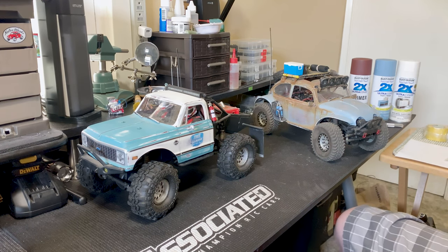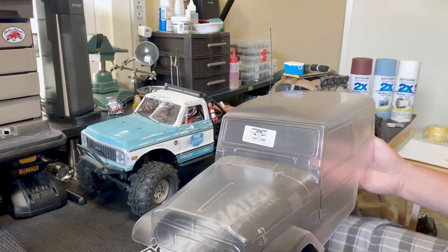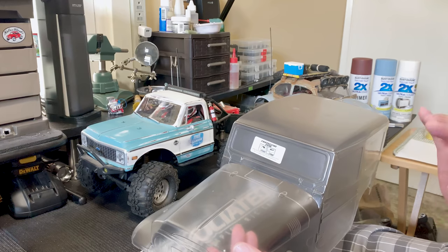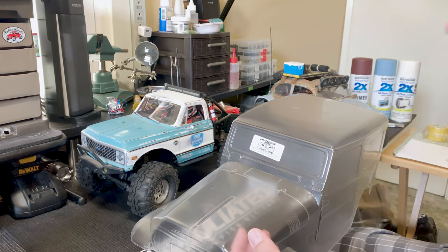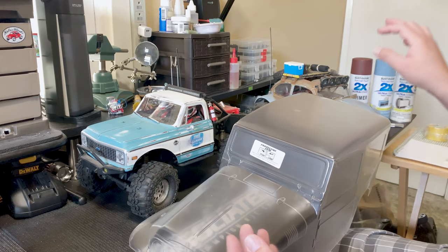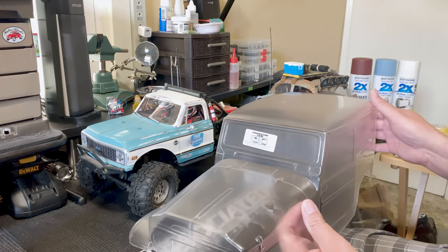For this video, I am going to paint this Proline FJ body. This is Lexan, so you'll be able to see the whole process for doing the Lexan, and then I'll tell you which parts you can leave out when doing the ABS. So with that, we're just going to go ahead and get started.